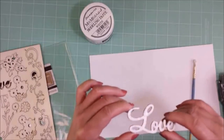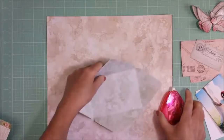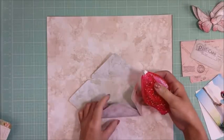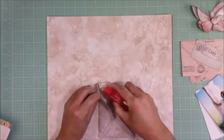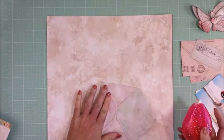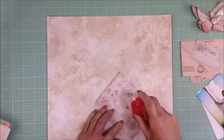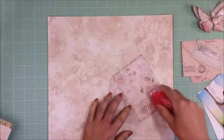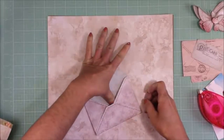Now you can see here the texture that the modeling paste creates. This is the envelope that I already cut, and I'm going to adhere all the pieces to form the envelope. Now I'm going to add glue only in the center of the envelope and adhere it to the page.